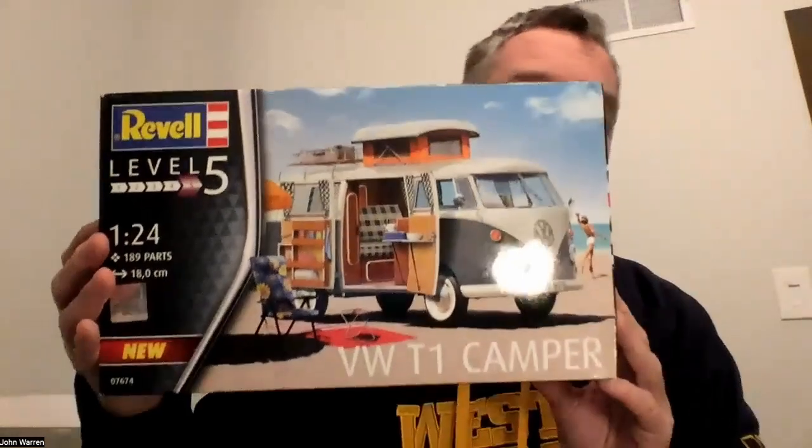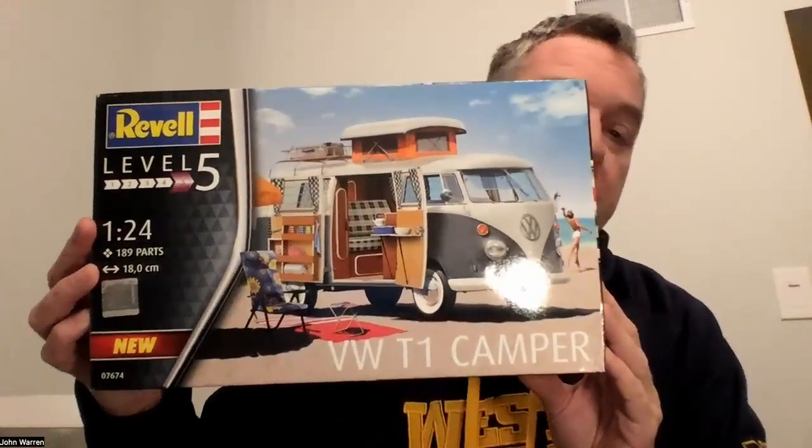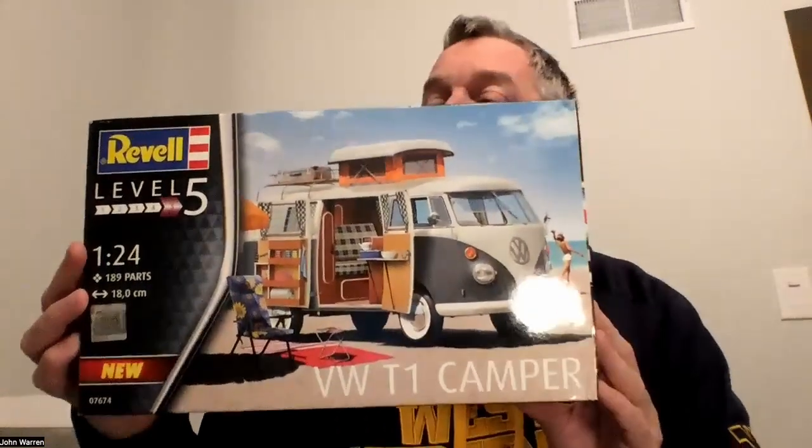In this episode, we'll be building up the Revell of Germany VW T1 Camper. This is a kit from Revell of Germany that I just picked up from the good folks at Burbank's House of Hobbies. This is a tough one to find, and I'm glad I got to get a couple. So come along with me as I open up the box and we take a look at what's inside.